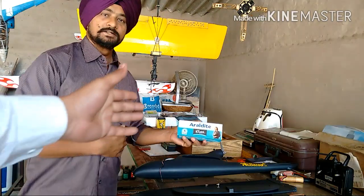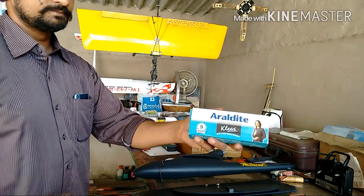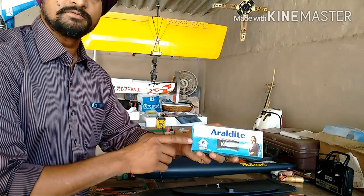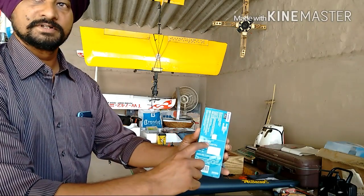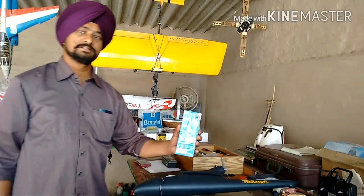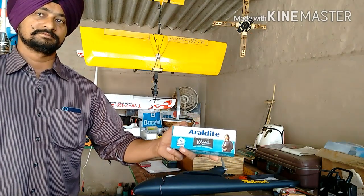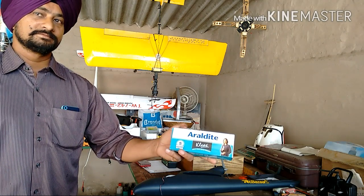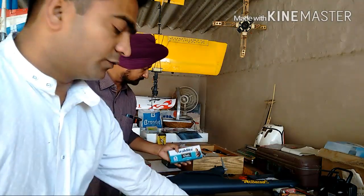We are using Araldite Clear as our special glue. Araldite Clear sets in 5 minutes — it's better than hot glue. This is an India-made glue available in the local market. It has very high strength and comes in a large 180-gram pack for only 320 rupees — very cheap and very strong. You can get it anywhere in the local market, so costs stay very low.